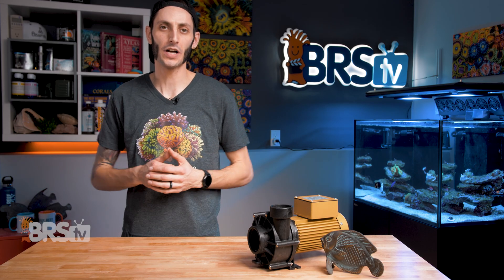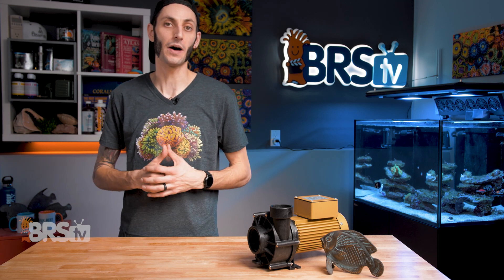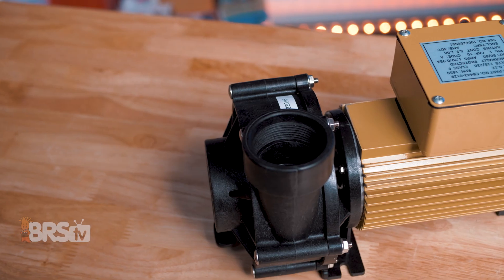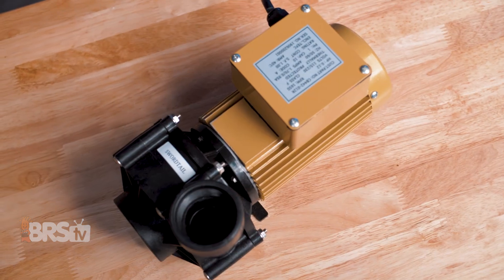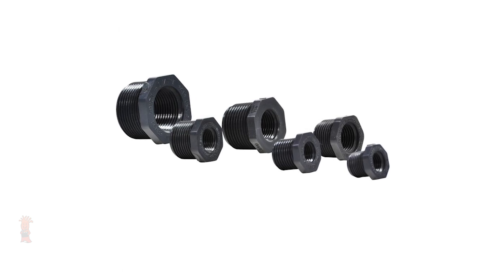If you need serious pressure to overcome a very high head height or because you're running multiple systems, they do have some high-pressure pumps as well. The Manta Ray pushes just over 5,000 gallons per hour with a max head height of 55 feet, and the Tiger Shark pushes a whopping 8,500 gallons per hour with that same 55-foot max head height. The Swordtail and Hybrid Pumps all have a 1.5-inch threaded intake and outlet that will work with standard PVC, and the Tiger Shark and Manta Ray share the same 1.5-inch outlet but have a larger 2-inch intake. You can use reducers to get them down to the size pipe that you need.